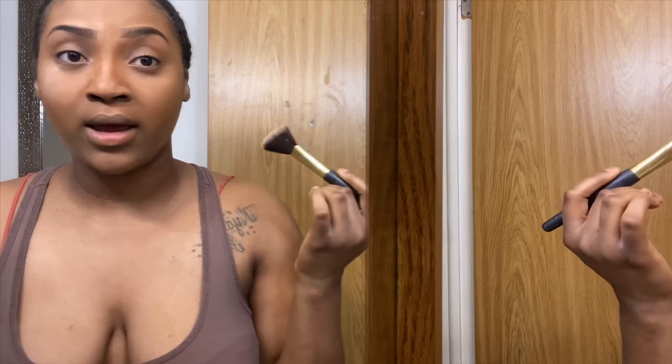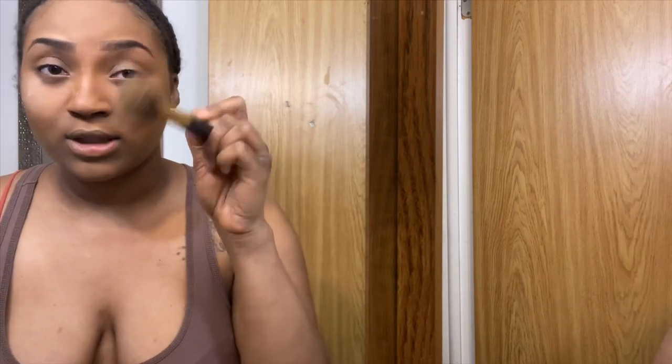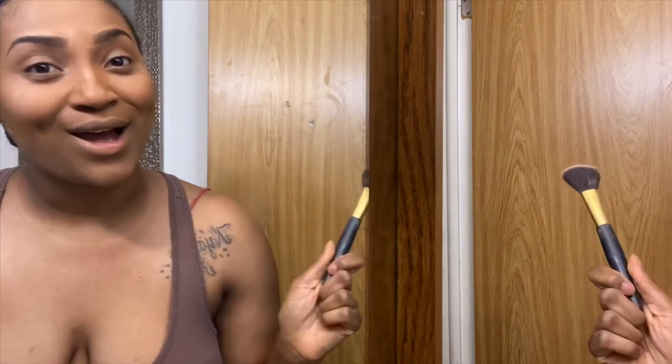Now I'm going to set it with the NYX satin powder — this is the Mineral Set It and Don't Fret It in Medium tone. I like to put the setting powder on and dust it off right away, and I'm going to dust it off with one of these fluffy brushes. I know it's the wrong brush, but again, I do not know the names of these brushes.